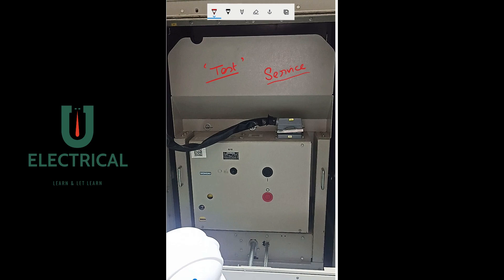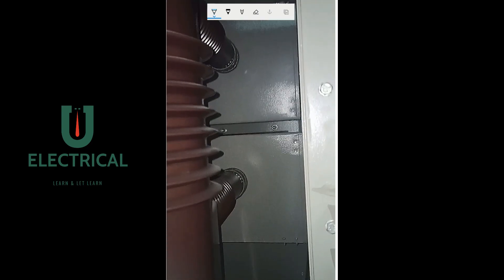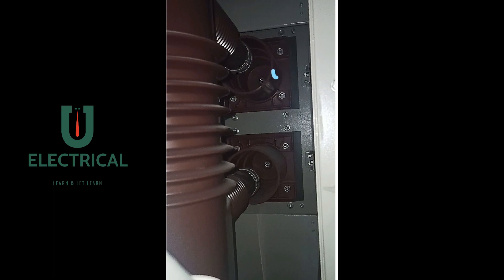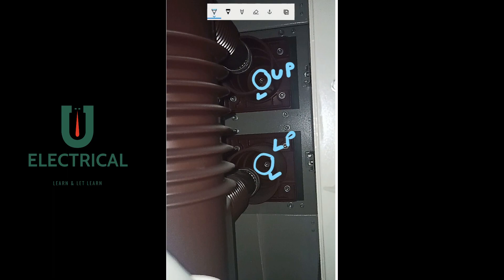I will now demonstrate the shutter mechanism by opening a video. This is the shutter — you can see it moving upward. This is the upper pole and this is the lower pole. The connector visible inside is the upper connector, and below is the lower connector. This is the breaker pole with the upper tulip and the lower tulip. The upper tulip fixes into the upper contact and the lower tulip fixes into the lower contact.